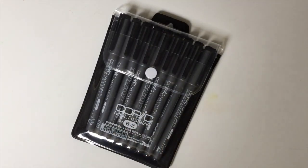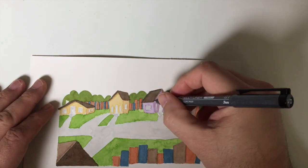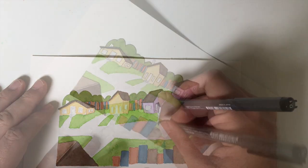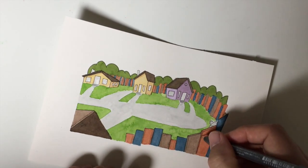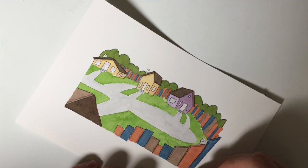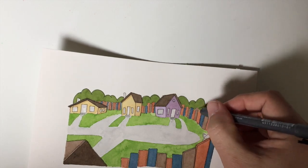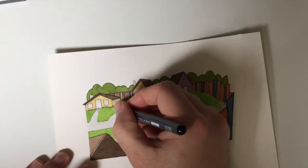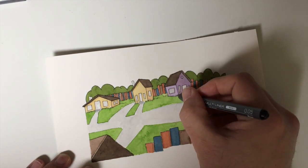Here I have my Copic multiliners — these are the disposable Copic markers, black ink, they're great. I use dip pens sometimes, and I use the Pigma Micron marker too. These are great pens and they're disposable. The dip pens are nice but these Copics are so simple and easy to use.